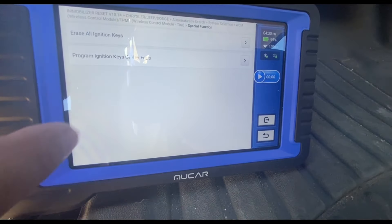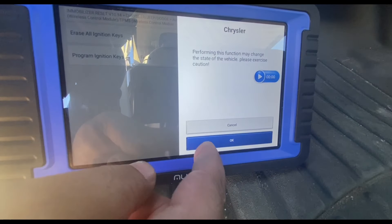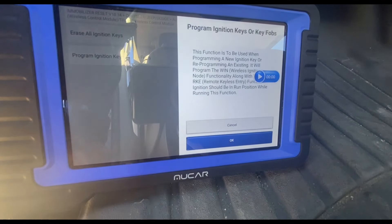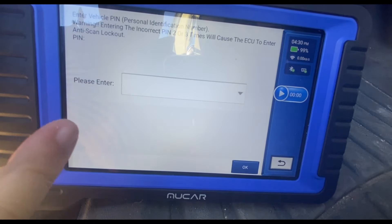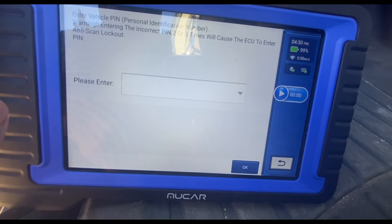You can see I can access the immobilizer menu on the Mucar V06, but once I do this it does not allow me to read the PIN code. So this is not going to work.